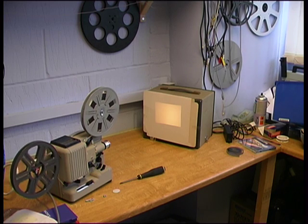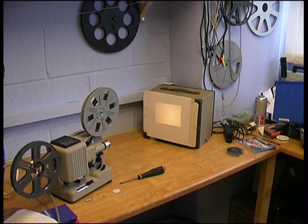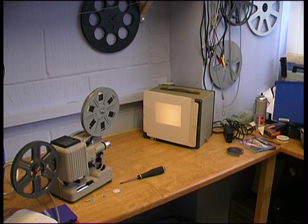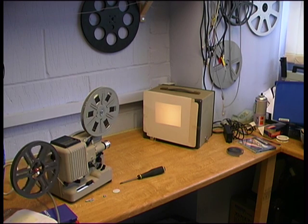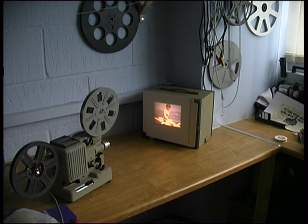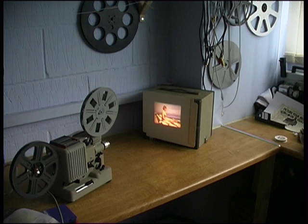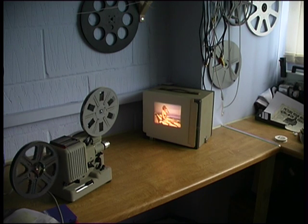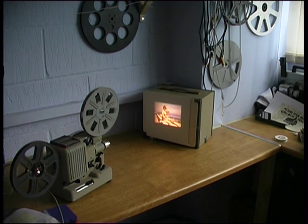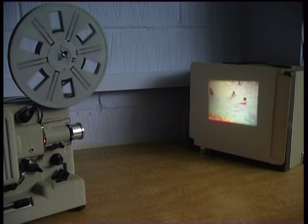Start by projecting some blank film, or no film at all, onto a white surface and make sure you have overall illumination. Lace your film and project onto the white surface. This can also be a good way to copy your film if you can get the camera in line with the screen. The main problems are that you need to work in the dark and have the camera on the side, which will provide some distortion of the image.